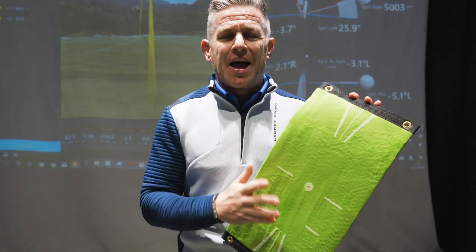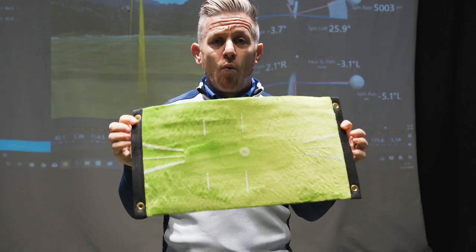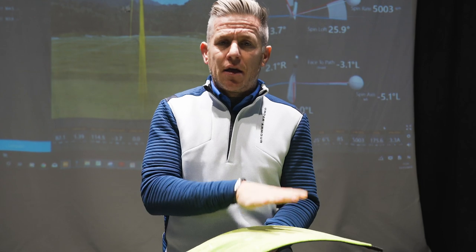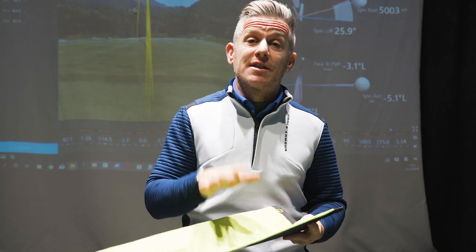We're going to be reviewing the AccuStrike training mat today. We're going to have a look at this and see what benefits it can have to your game, and whether it proves what it says on the packaging in terms of attack angle and path, and how it can help you in your practice.